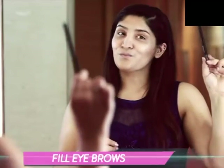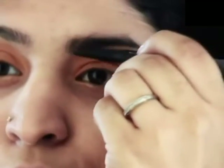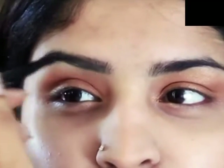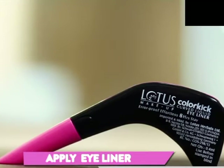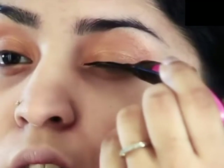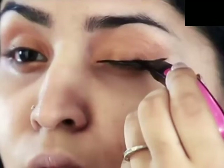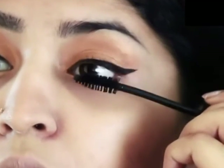Now fill your brows to define your eyes. I'm using this Maybelline Fashion Brow which is a recent fave. Lotus Color Kick Liner is a really easy and efficient liner, so I'm going to use it to give my eyes a perfect wing liner. Mascara is a must for any look — using this Revlon Water Type Mascara I'm going to give all that drama to my lashes.